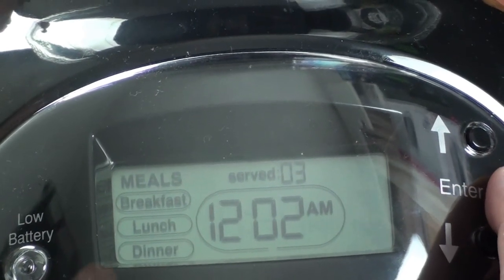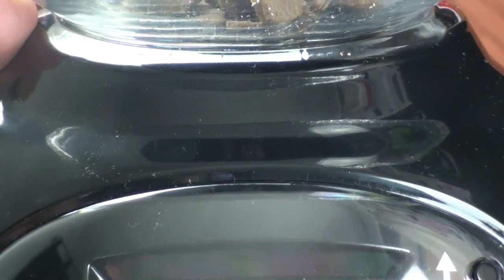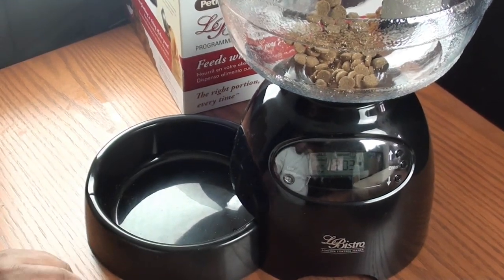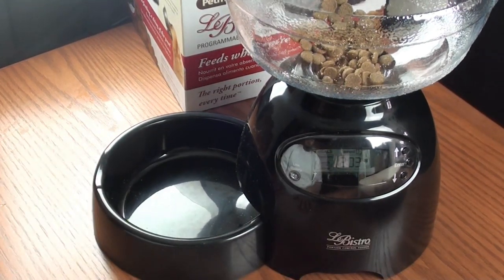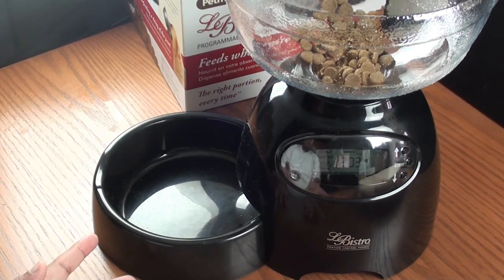We won't set lunch or dinner for now. The display tells us there are three servings set overall, so let's go back to the time — it's 12:02 AM, so in about two minutes we should see the food come down. Let's set the LiBistro down and zoom out. One more thing to note: I saw this product on eBay for over $80, even close to $90 in some listings. You want to be particular when shopping for this — you can find it much cheaper on Amazon, where I paid $54.